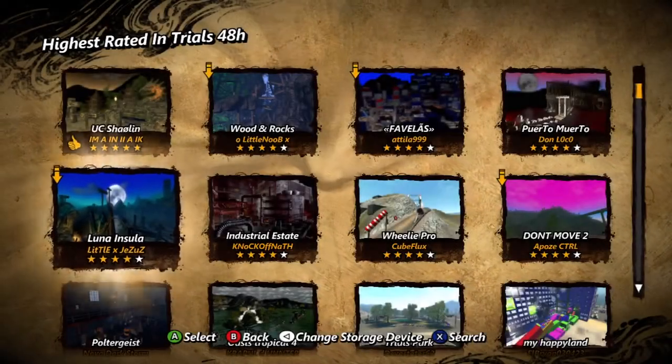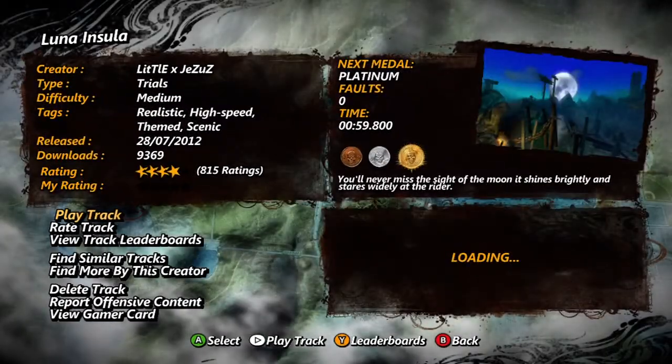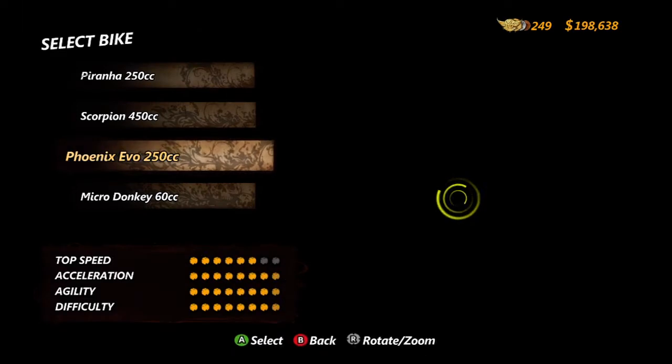Hi guys, I've got a new track for you today. It's Lunar Insula by Little X Jesus — I'll make sure to put it in the title, he's got a couple of different letters in his name, like the Z's and everything. I'm going to be using the Phoenix Evo 250cc for this track, as it's kind of a more scenic track — you don't get much speed out of it, but it's got a really nice flow to it, which I will go on to later.